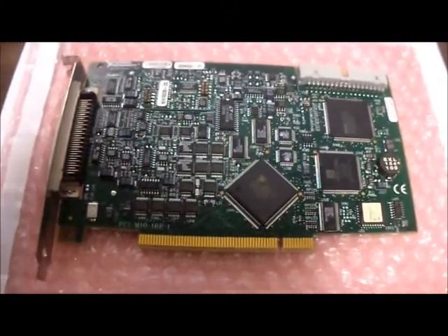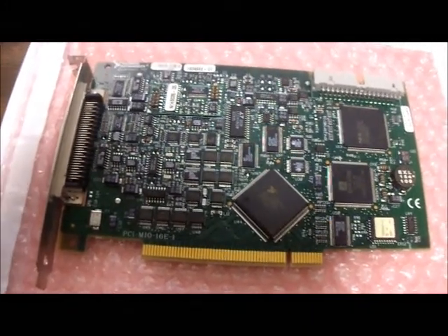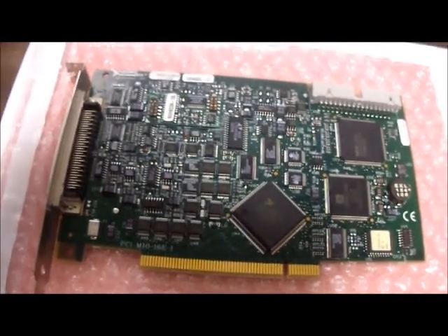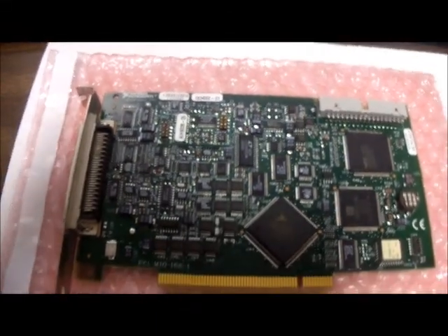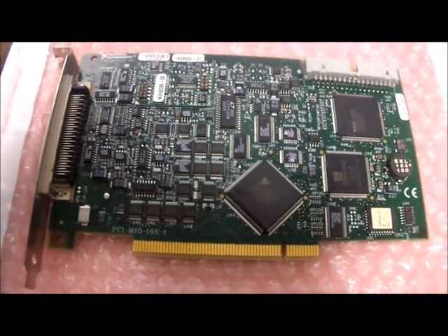Hello and welcome to Austin's Cybershop. Today we have for you one of our National Instruments PCI-MIO-16E-1-6070E NIDAQ cards. The model number on that is 183455E-01.